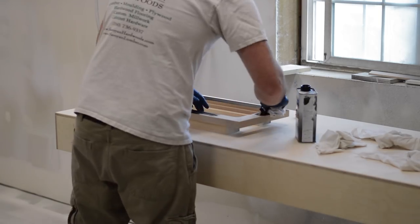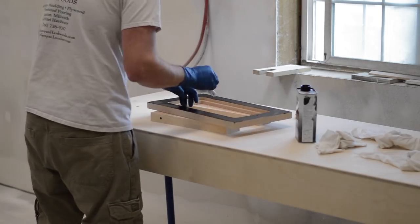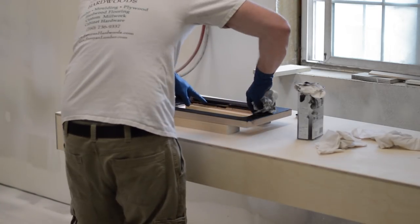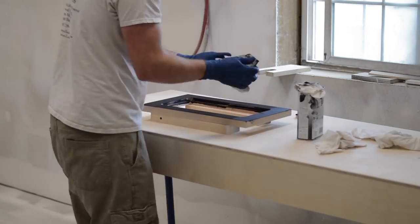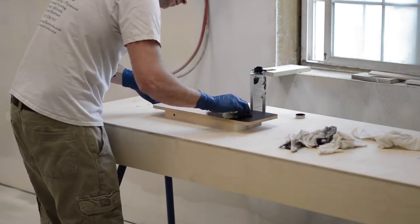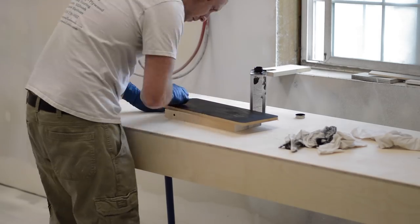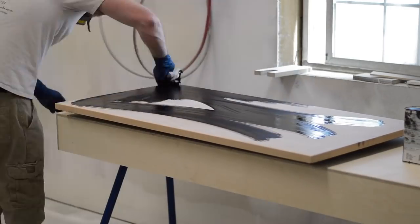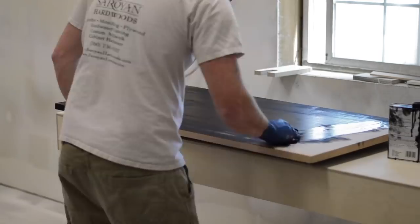With construction complete, it was time to take everything apart and start applying some stain. The stain is made by a company called DuraSeal — their Quick Coat line, which is actually designed for flooring. There's a flooring company near me that sells this stuff, so it's easy to get, and I really like the way it works.